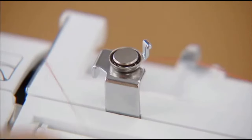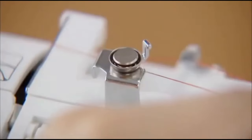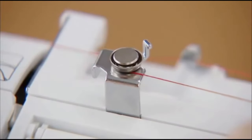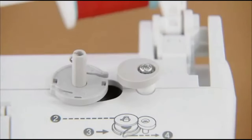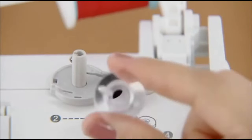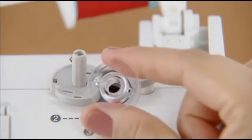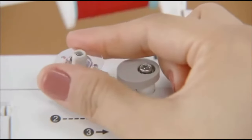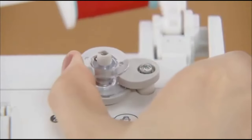Pass the thread under the hook of the bobbin winding thread guide and then wind the thread counter-clockwise between the pre-tensioned discs, pulling it in as far as possible. Then place the bobbin on the bobbin winder shaft so that the spring on the shaft fits into the notch of the bobbin. Slide the bobbin winder shaft to the right until it clicks.